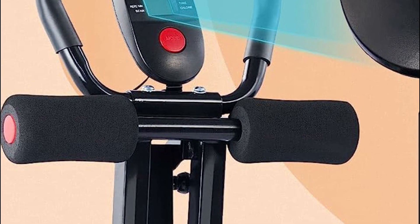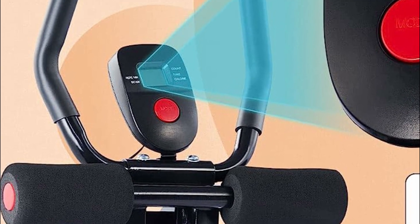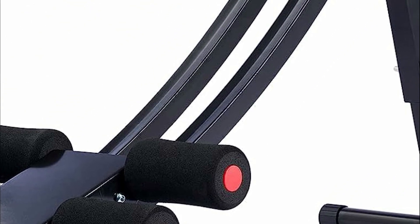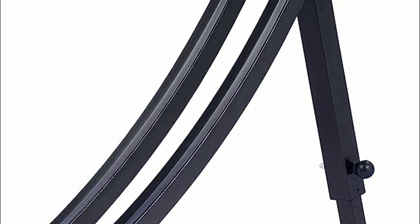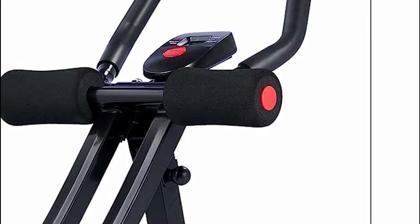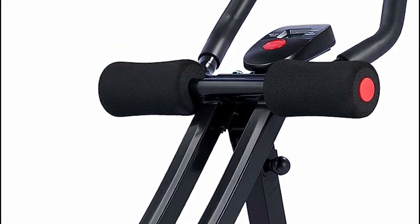Keep track of your progress with the digital display, which records session time, reps, and calories burned. The ergonomic foam grips and knee pads not only provide comfort but also help maintain proper posture, minimizing potential damage and maximizing gains as you push yourself to new limits.